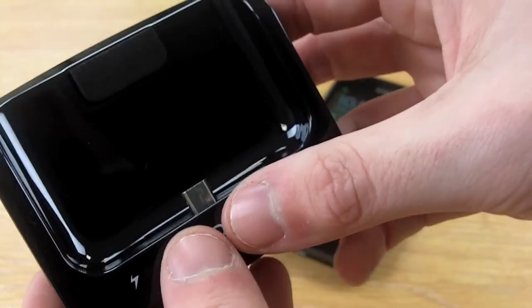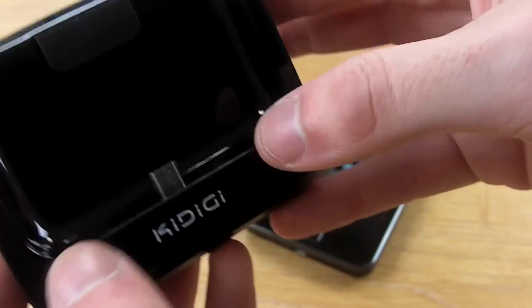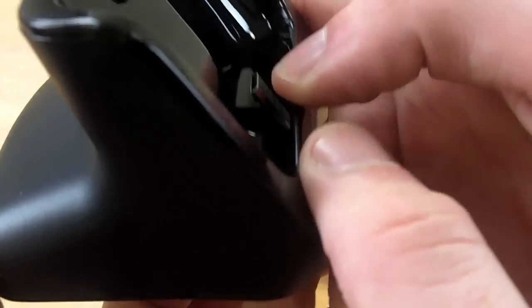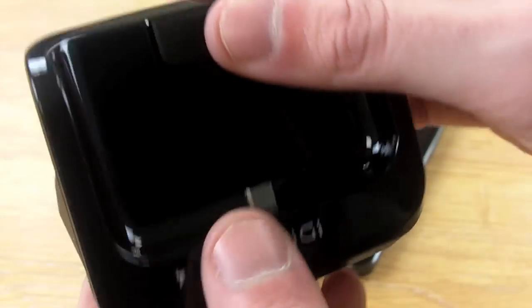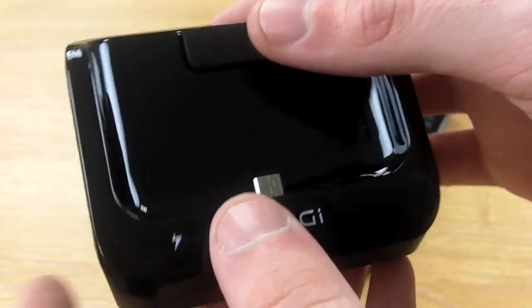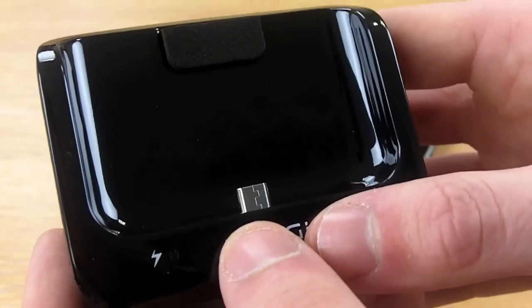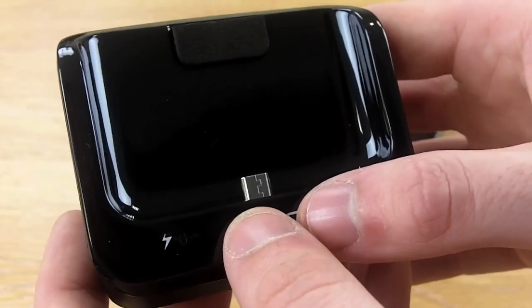It also features a micro USB tip so you can easily charge your handset whilst it's in the dock. This will also allow you to sync your phone with your computer, so you can transfer any files or music from your computer to your handset and vice versa.